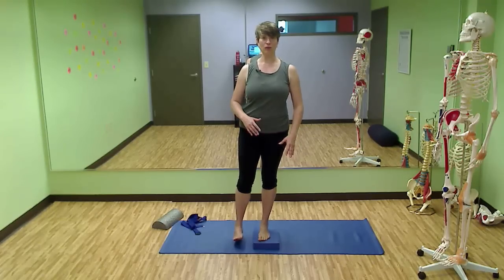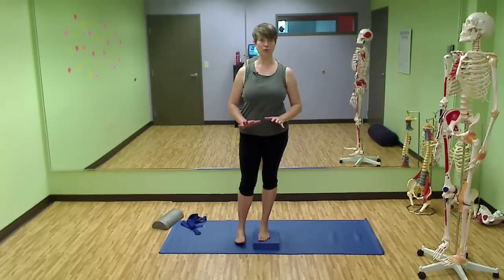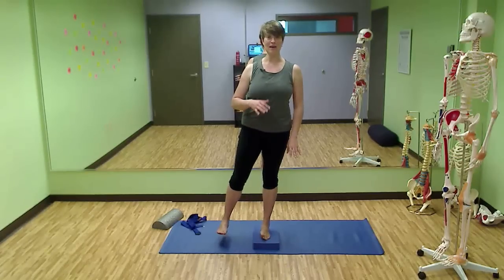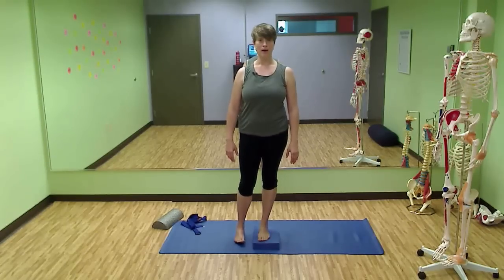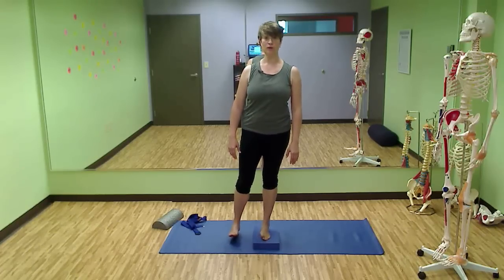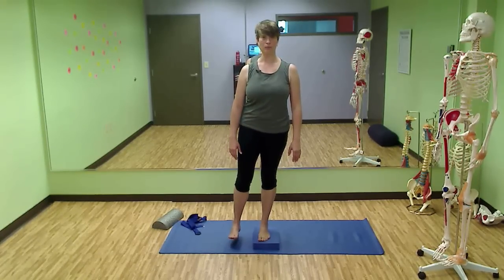Go ahead and lower the floating foot down — not so that you're putting weight on it, just so it's coming closer to the floor. Then push back through that heel and hip to float the foot off again. Lower it down and push through the heel and hip to float it up. One last time, lowering down and pushing through the heel and hip.